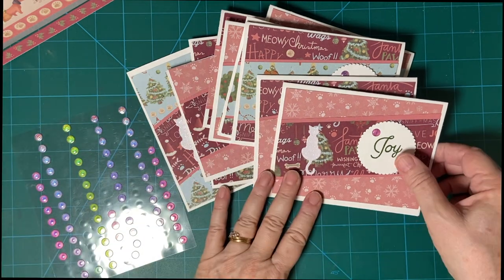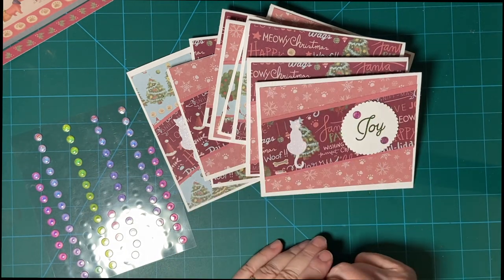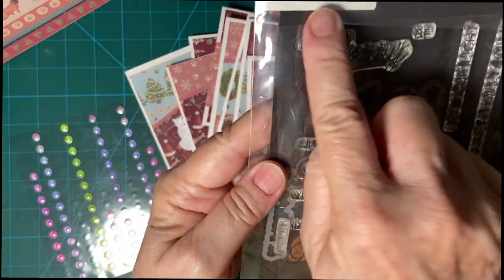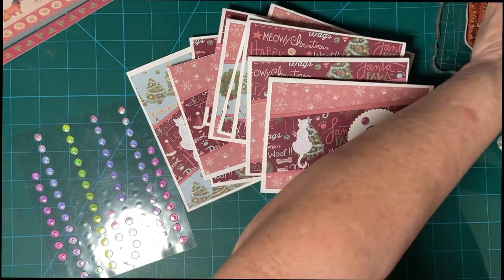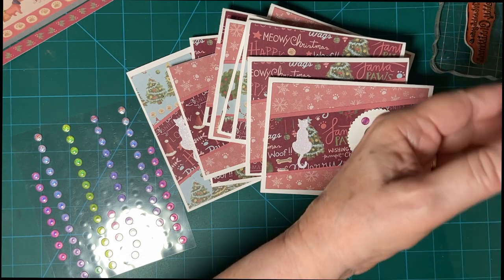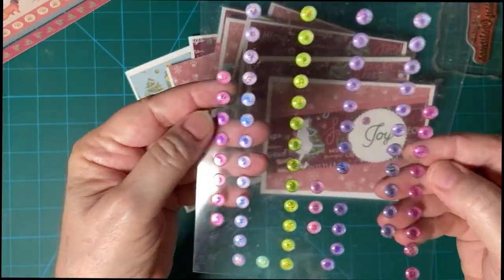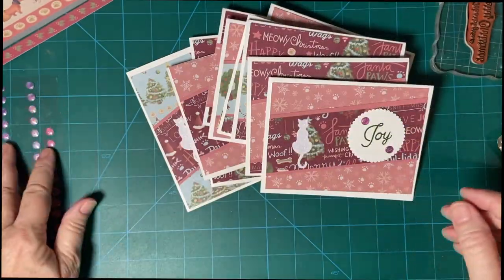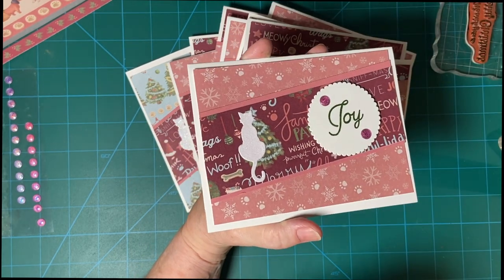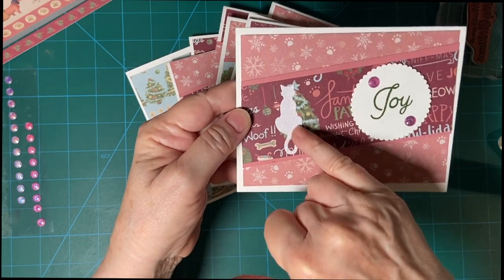I used the August sheetload of cards that I just got done recording a series for, for my inspiration. I also used Joy and Peace from Birch Press, as well as We Wish You a Merry Christmas from Holly Jolly Wishes. I used my Garden Green Stepin' Up Pad, and I used these enamel dots from Dollar Tree. This is the Christmas Pets Collection.